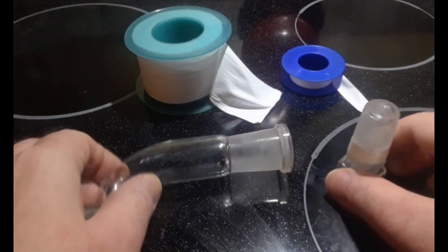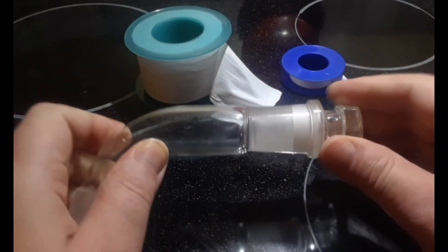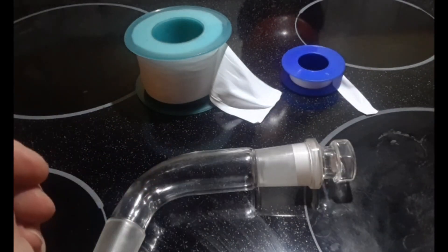Mr. Lerner suggests wrapping the glassware joints with glass wool to protect the grease from UV light and prevent joint seizure. Rather than using grease, I always wrap my joints with teflon tape, in which case there is no need to shield them from light.